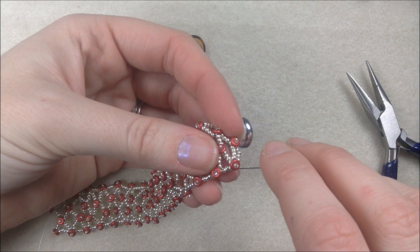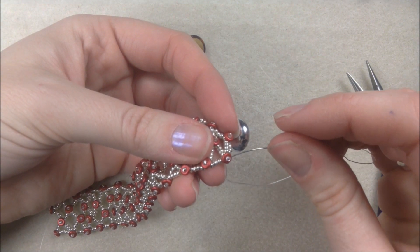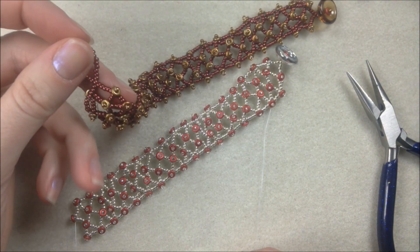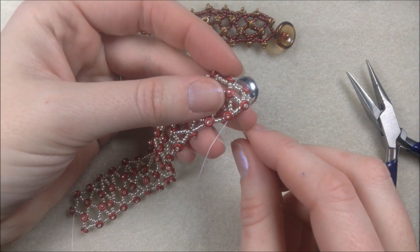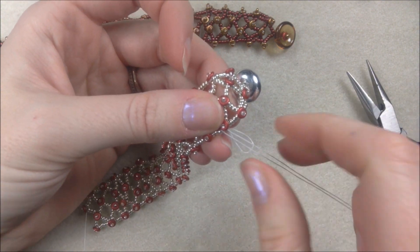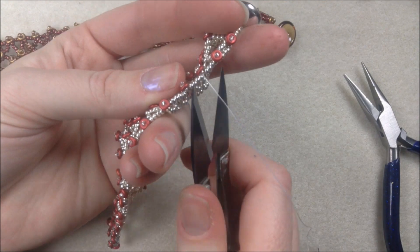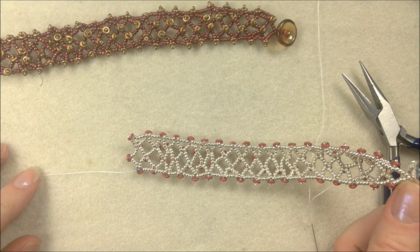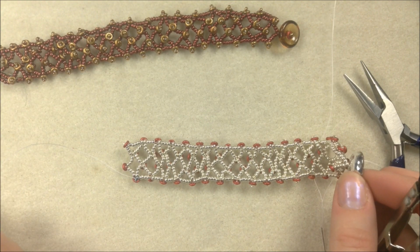Once done coming down that side, continue with the thread line and knot off on the sides to secure the project. After knotting off a couple of different sections, use a little glue on those areas where you knotted. Then flip over to do the other side. On the other side it's just a simple loop clasp — you can also do a peyote loop if you want. Put the needle on your tail thread, take off the stop bead, and get ready to put on the loop.